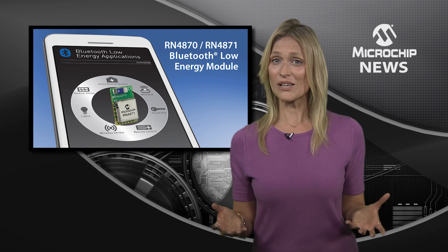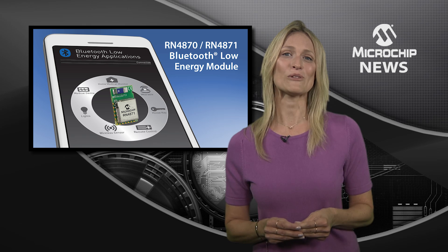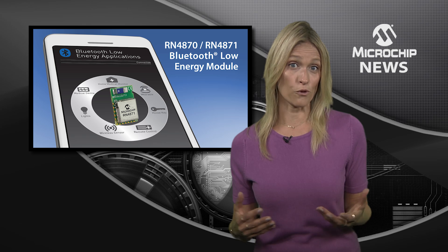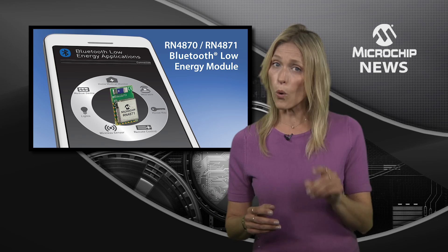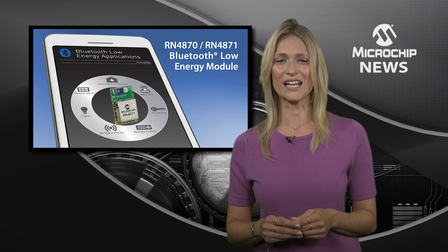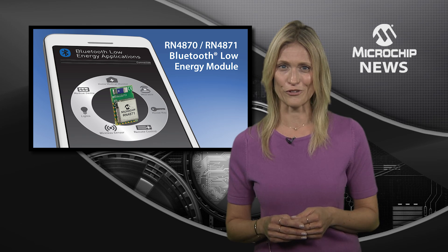You'll also get the peace of mind of FIPS-based connection security as well as flexible design options. You can choose either shielded versions for full certification to worldwide regulatory standards, or unshielded for smaller size, and use either standalone or MCU-backed operation with any USART-enabled microcontroller.